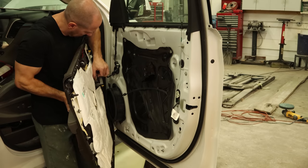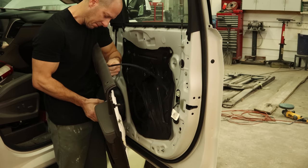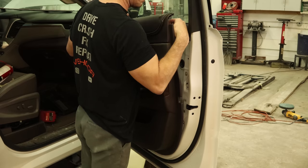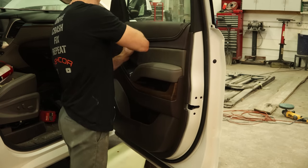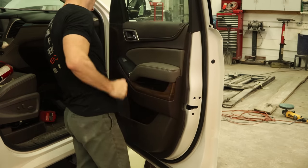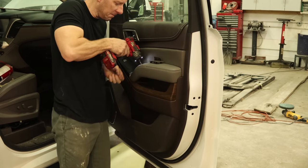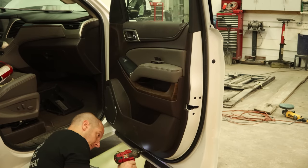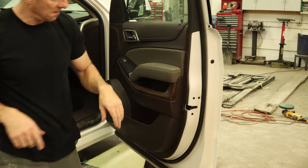Now we're ready to put our door panel on — plug it in, connect the cable to our door handle, slide it over the door lock, line it up, and snap it in. Now we're going to put all our little caps on. All done.